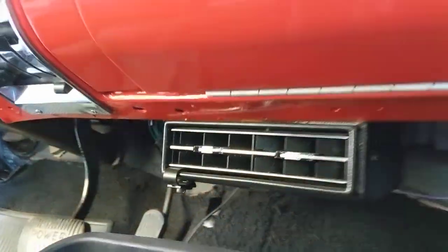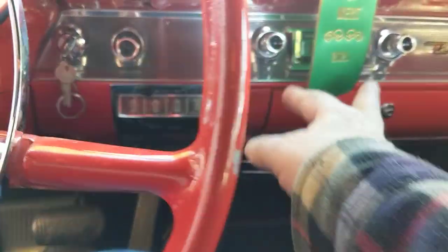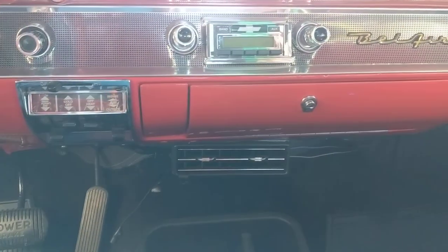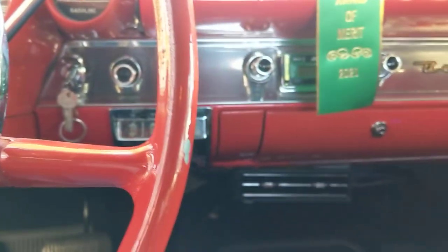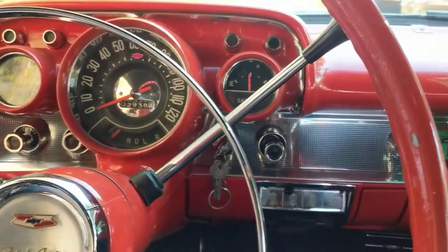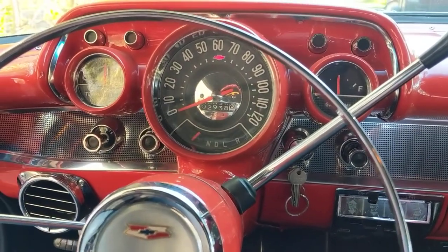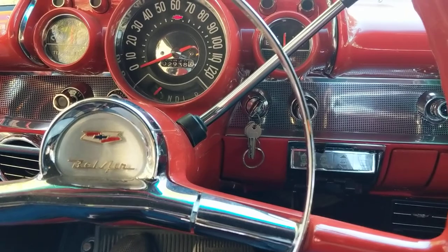This is what would not have been in an original AC car. Non-original radio. This has factory power steering and power brakes. You should have noticed the treadle vac unit that Chevy used for the power brakes when I was under the hood.